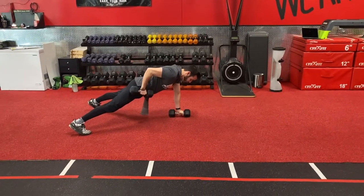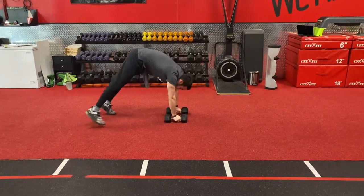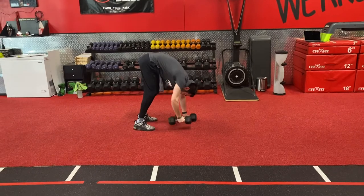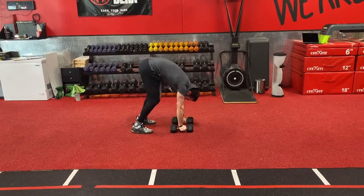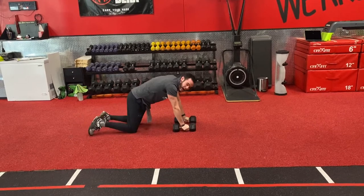We're going to hit that renegade row — pull right towards the hip bone, elbow tight, right towards the hip bone. Then we're going to walk our feet up into the air into that pike, and pull that elbow up right into the toes. Then walk straight back down into the renegade row. You can hop too.